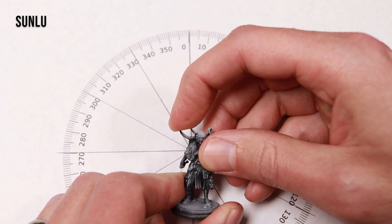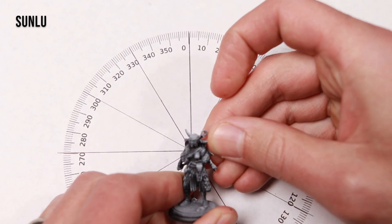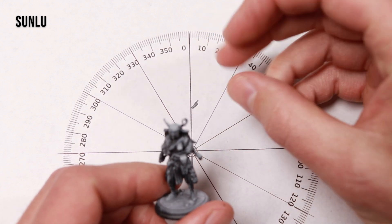And lastly, I decided to try to break some of these horns off. And yeah, there was just no flex on the Sunlu resin — they just broke right off as soon as I tried to move them.